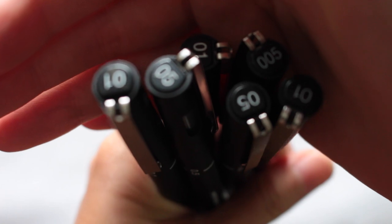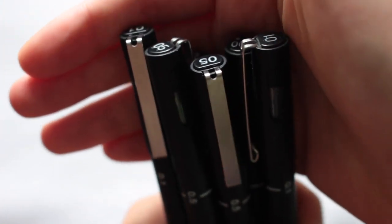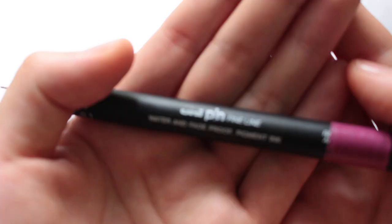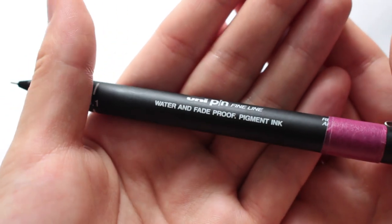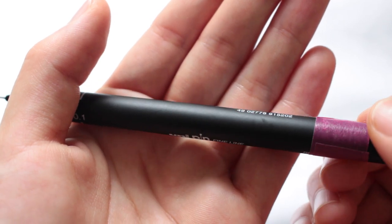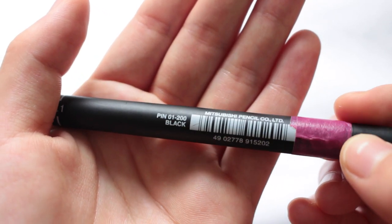These are the black fineliner pens I use to create my Zentangle pattern doodles and illustrations. They come in different sizes, and in my experience the ink lasts for a very long time and the black color is super pigmented. They're great for sketching illustrations or doing very detailed drawings.